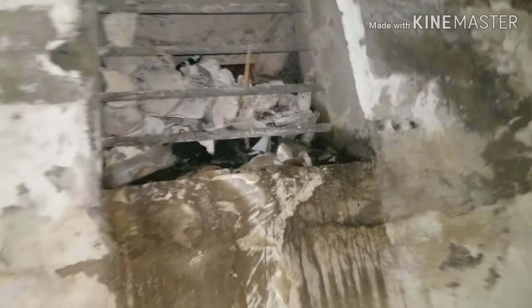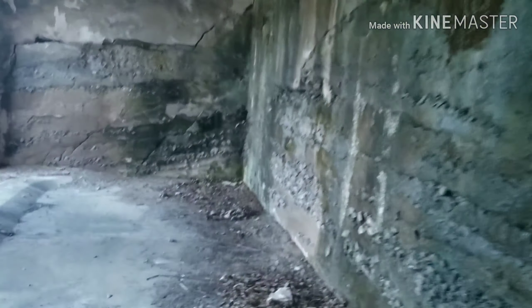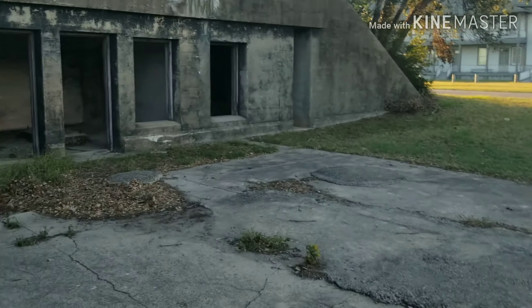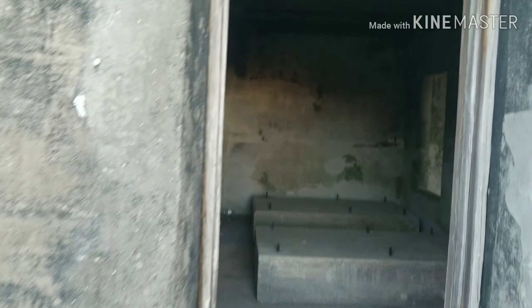I guess that's for air or something. I don't know what that would be for. This room is probably some type of storage, maybe a repacking room or something. As you can see, they would have had a door that would lock that off. And we come back to the front. There are more storage rooms.